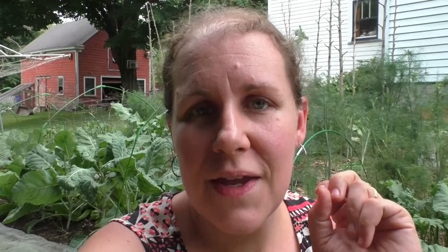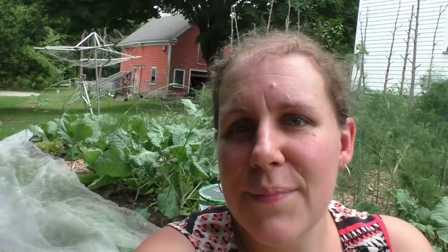A couple of takeaways I have for companion planting. Number one: think about how big your mature plants are going to get and plan your companion plants around that, because I still did not give enough room to my cabbage and broccoli with the lettuce and onions. Lesson learned — note to self — give yourself more space.